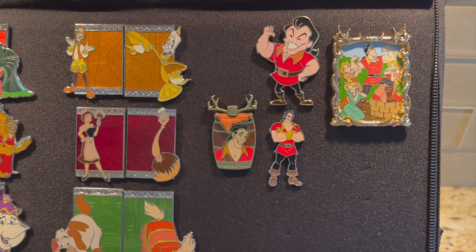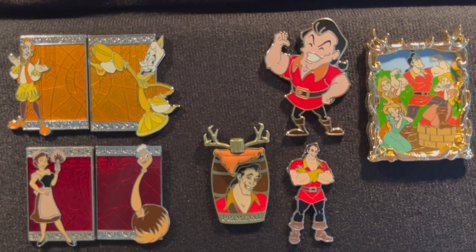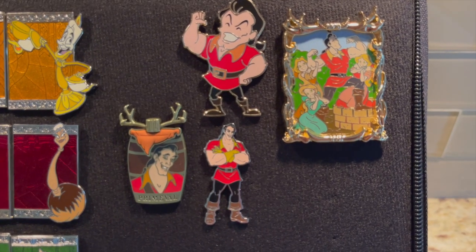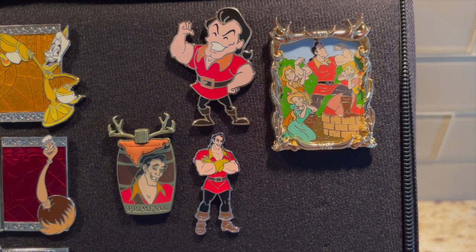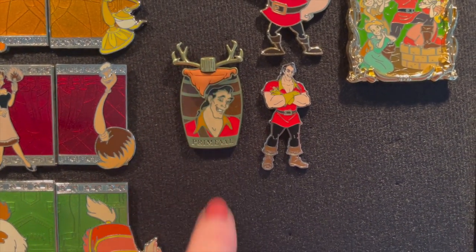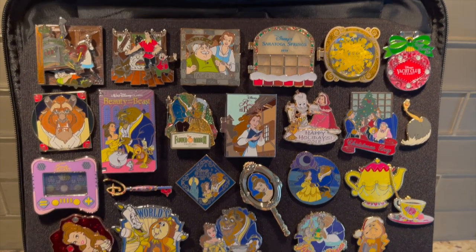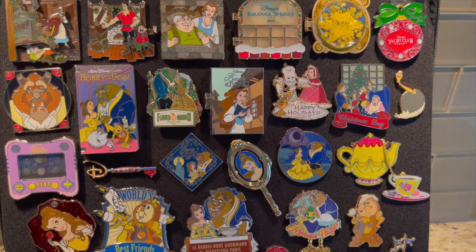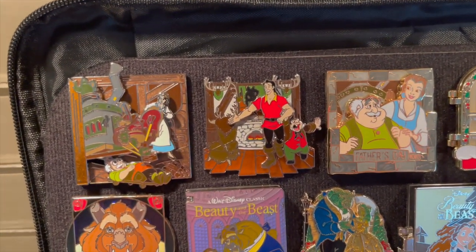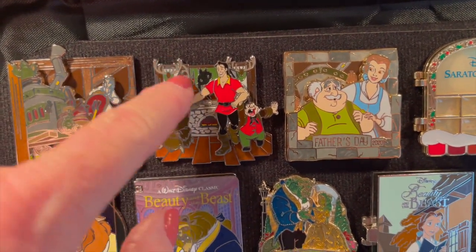Then I just have a small collection of Gaston: the Disney Store Cutie of Gaston, then this is from the parks and I think it was on Shop Disney too. And then I love this pen — it just looks like Gaston.